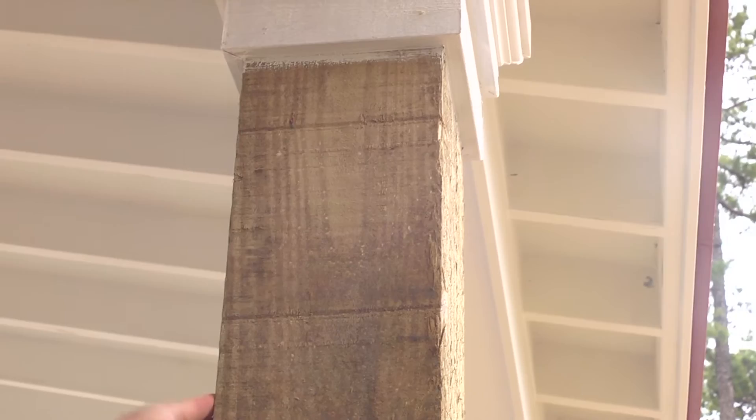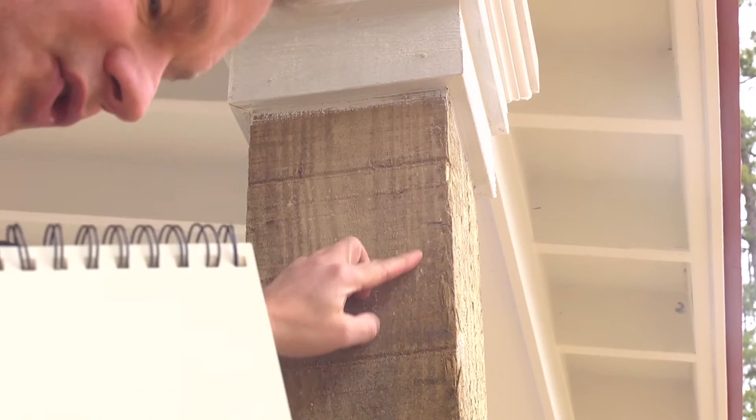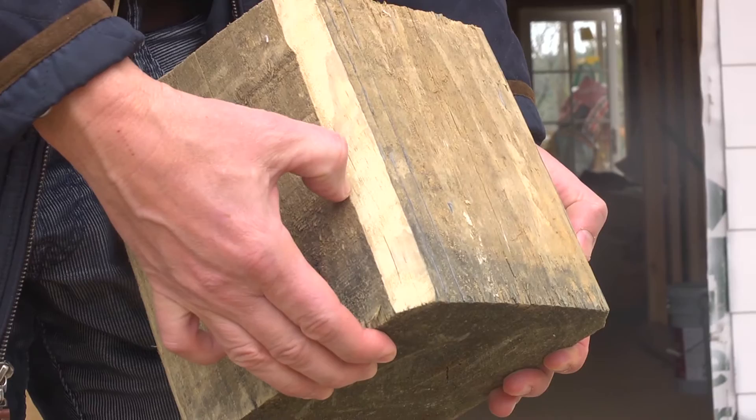He's gonna chamfer from this point to here, leaving this section alone. We'll come down 4 to 6 inches here, then he'll chamfer the corner. Chamfering just means you're gonna sort of shave off the corner. He did a 3-quarter-inch and a half-inch chamfer, and I went for the half-inch chamfer — I didn't want it too deep. He's gonna come down about 6 inches and chamfer in.